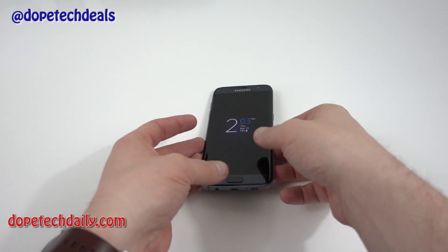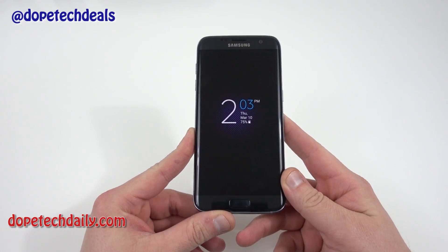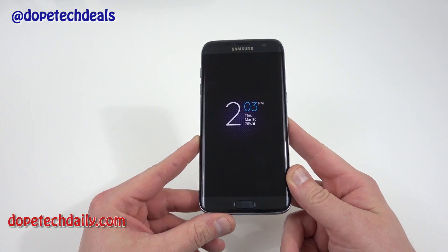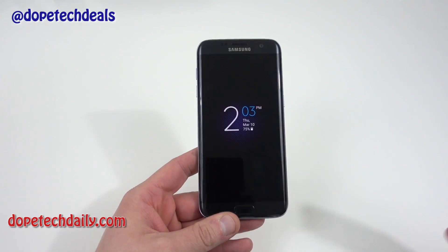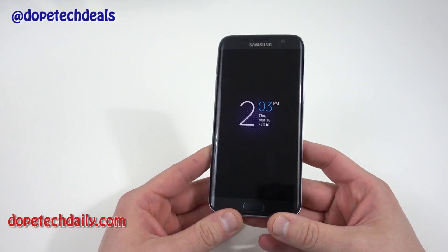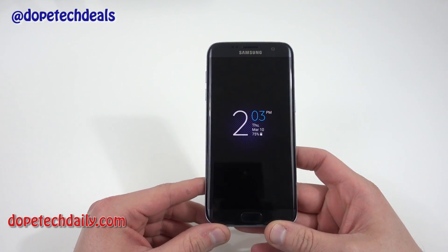What's up YouTube? Jeff back again from Hi on Android and DotechDaily.com. Today I'm bringing you guys some tips to improve your experience with the Galaxy S7 and Galaxy S7 Edge. I've got a lot of questions about how to do various things — from improving battery life to customizing your phone, what wallpapers I use, and sort of what I do when I get a new phone. So I figured I'd roll all of these tips into one video.